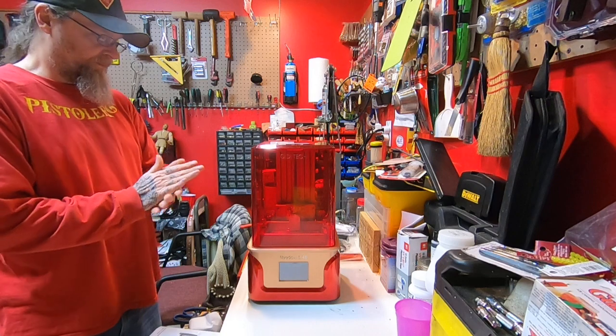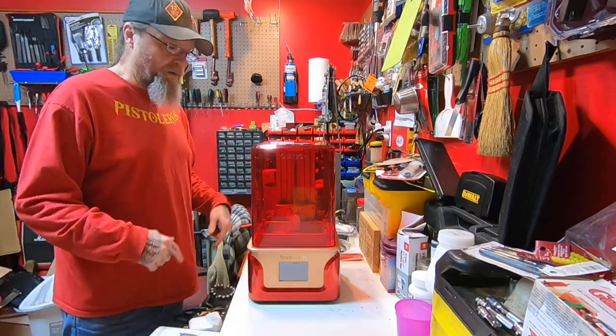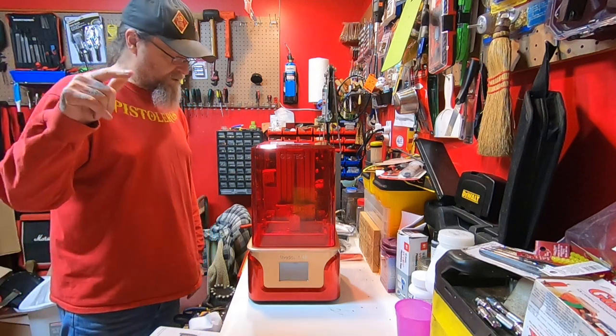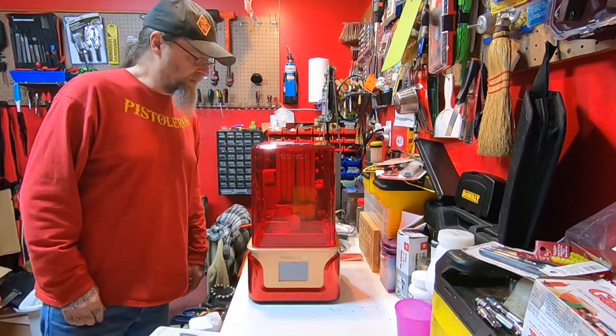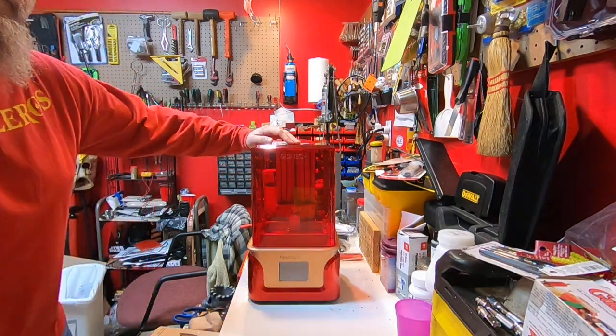I'm ready to go play with it, but first I've got to read the instructions, and then I'll know how to set this up. I'll show you how to set this up and then we'll see what it can do.